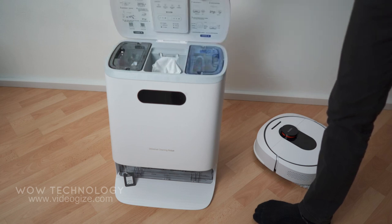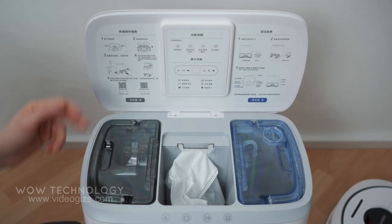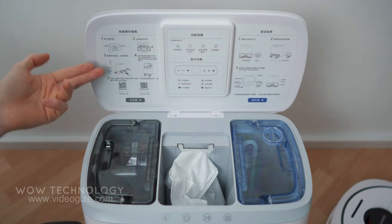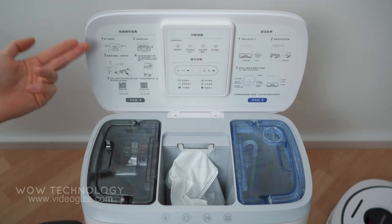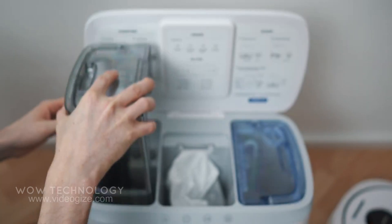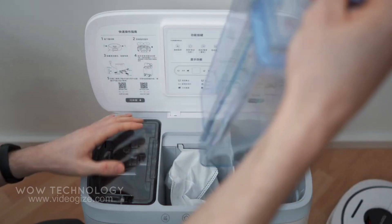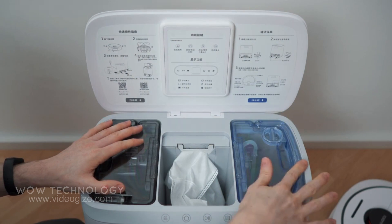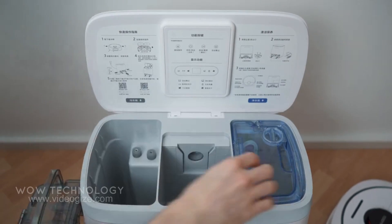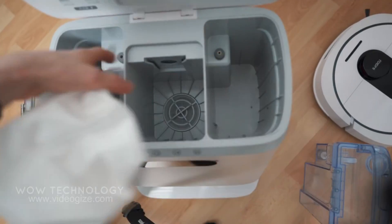This is the place where the magic happens. There are instructions on how to use it — if you can't read it, the pictures will guide you. Inside are massive tanks for dirty and clean water, and we also have this dust compartment. There's a filter here as well, and these are the water tank connectors.